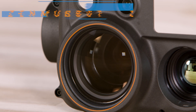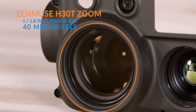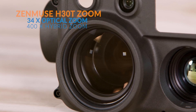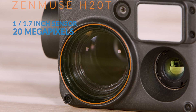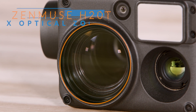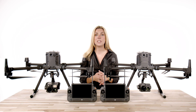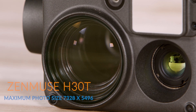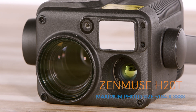Moving over to the zoom camera on the H30T, we have a 1 and 1/8 inch sensor size with 40 megapixels, a 34x optical zoom, and a whopping 400x hybrid zoom which can see details miles in the distance. The H20T has a 1 and 1/7 inch sensor size with 20 megapixels, a 23x optical zoom, and a max hybrid zoom of 200x. Once again, DJI has doubled up on just about every spec. Maximum photo size on the H30T is 7328 by 5496 compared to 5184 by 3888 on the H20T.